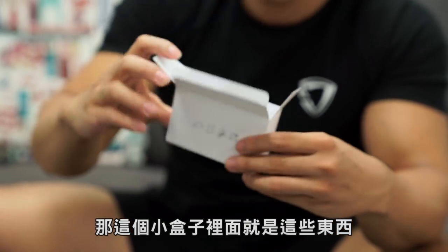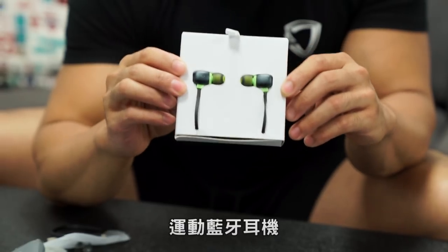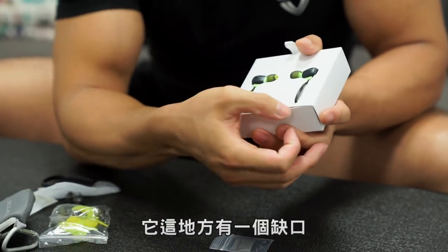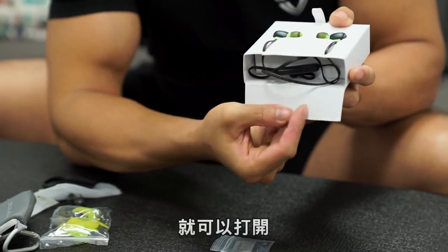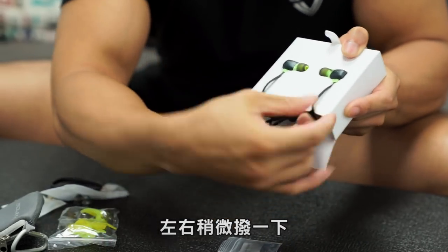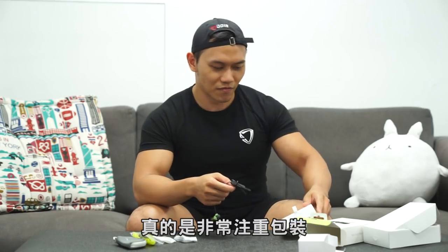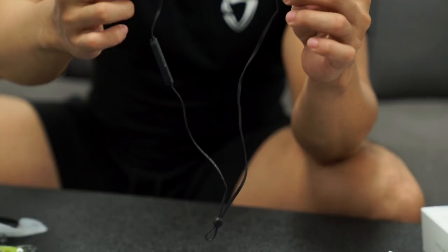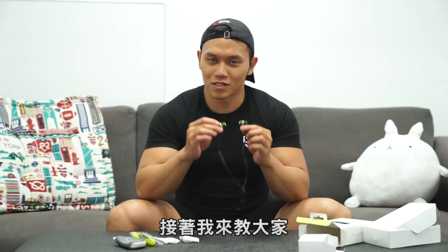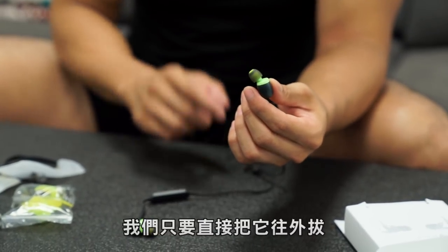Today's video is the new FOLKS BE SPORT 4. It has a little hole — you can open it. It's really important to get the packaging. This is our new FOLKS BE SPORT 4. We just need to remove it from the outside.